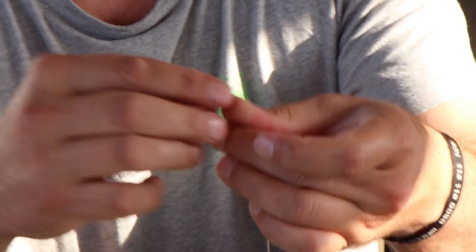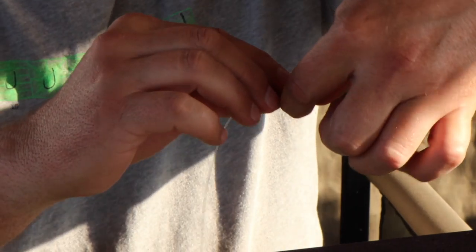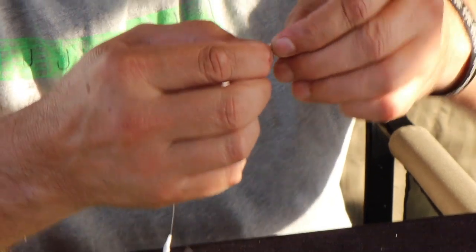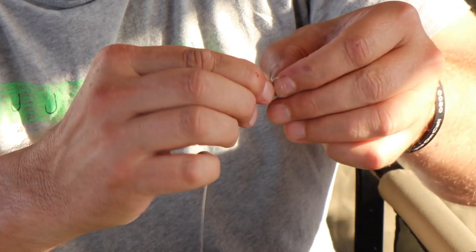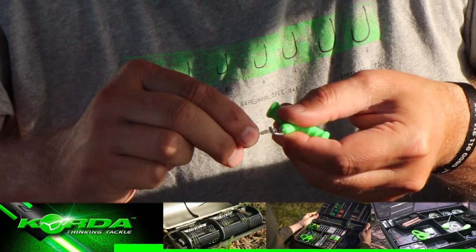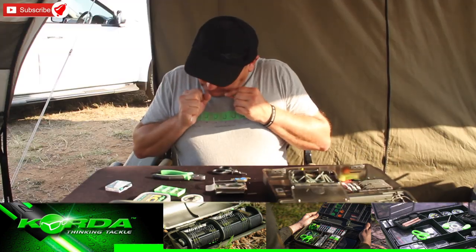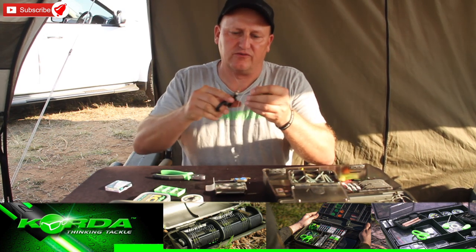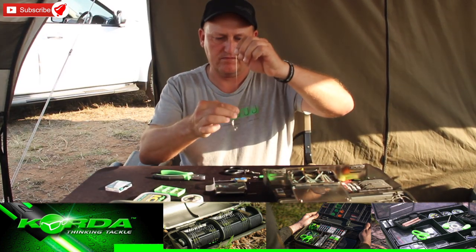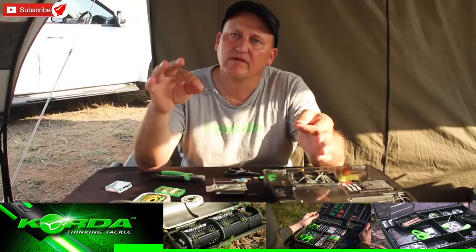Now to finish it off, fold the line double and make a figure of eight knot — fold it under and over, pull it through, pull it nice and tight, and cut it off. Ladies and gentlemen, the IQD Rig.